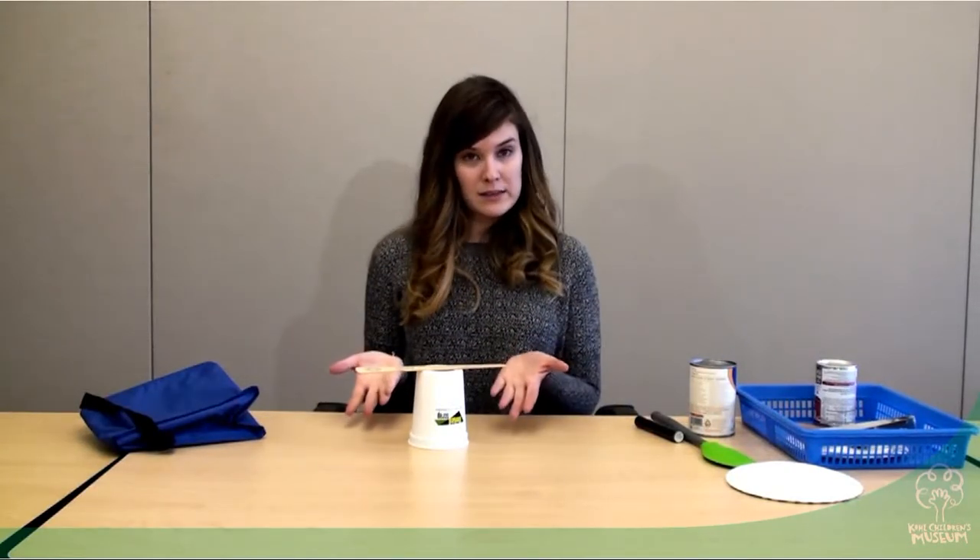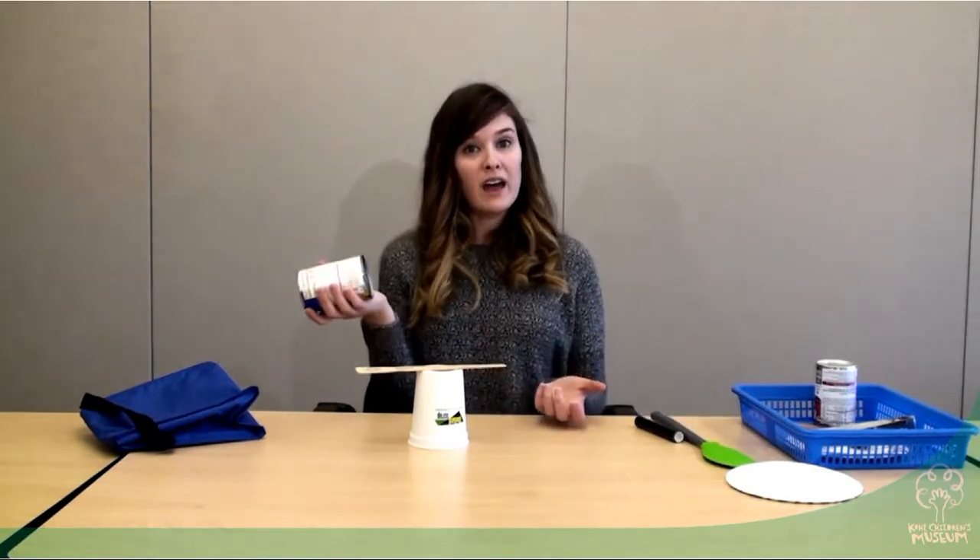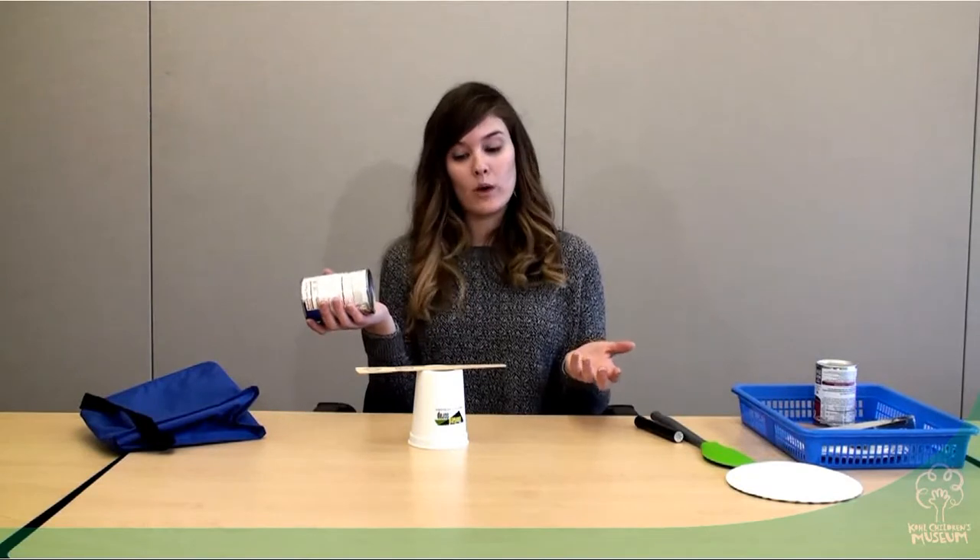I put the paint stick on — look, it stayed! Another item I might want to add is something like a can. Now, cans can be kind of heavy, so when we're building we have to think about weight too.